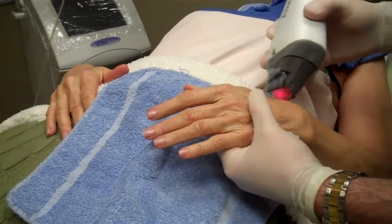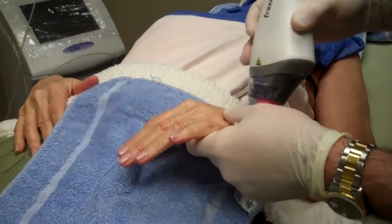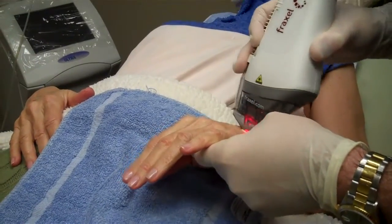I'll just kind of show how this works here. We do multiple passes with a deep filter and then multiple passes with a superficial. It's actually two different lasers in one.